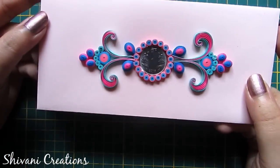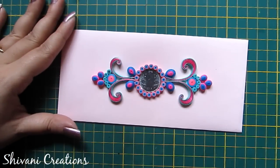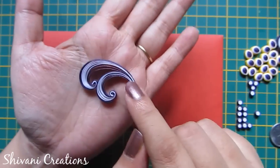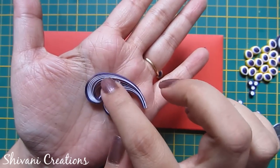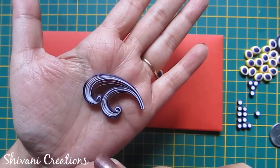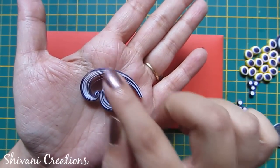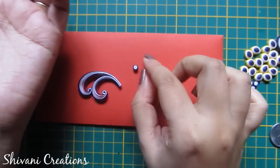My second envelope is also ready. Now for the third envelope, I have used this double scroll shape. For this I have used half strip of white and half strip of purple, because these are a little bigger scrolls.